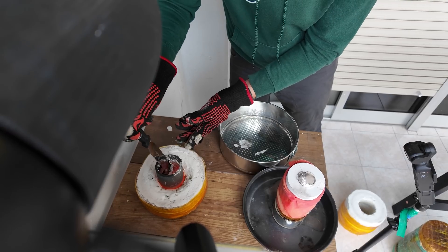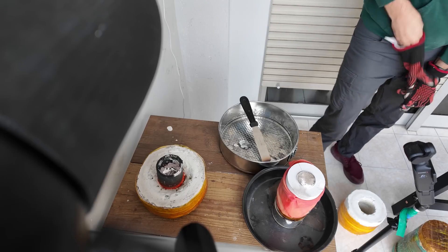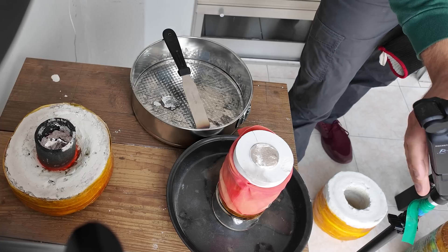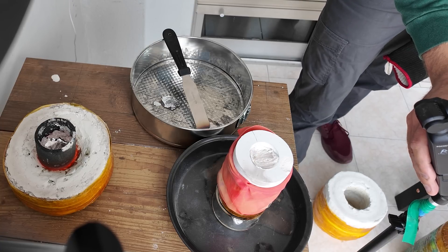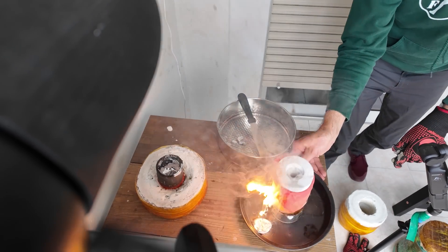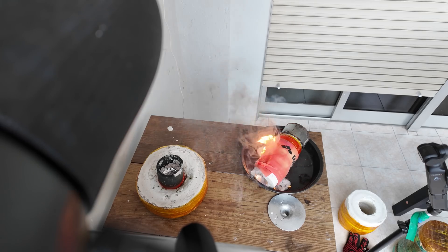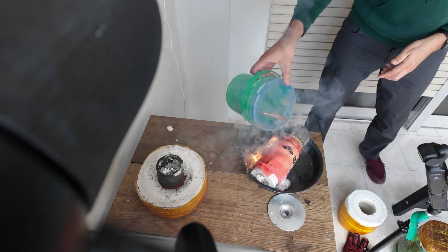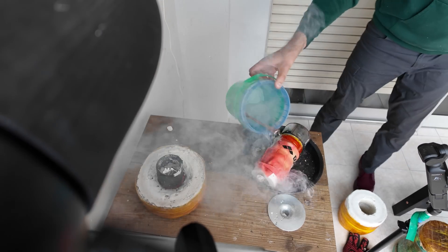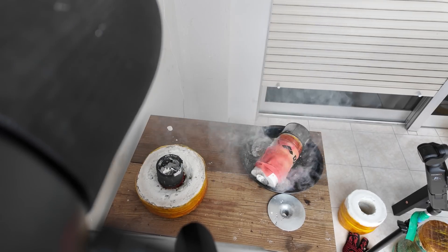I was pretty much done with the recording and just as I was turning off one of the cameras, the mold burst open. I have a fire extinguisher under the table but I didn't want to use it because I've dealt with these situations before. If you're new to this channel, it's not a wooden table — it's a stainless steel table covered with floor tiles and concrete, so there's no panic.